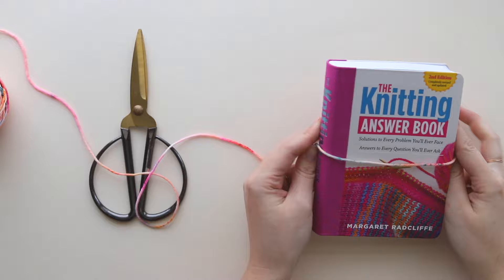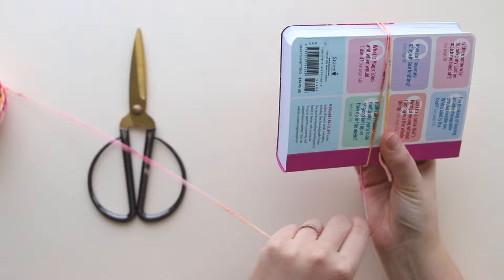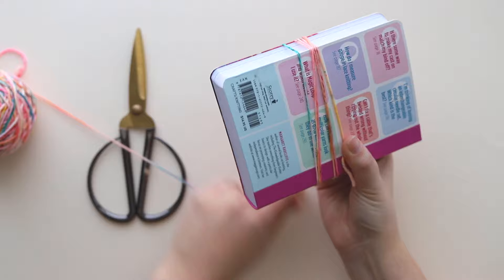I'm going to start wrapping my yarn around my book. I like going around the width of the book because it's easier to slide off later — you'll see what I mean in a minute. Just start wrapping it around, holding that tail in place.